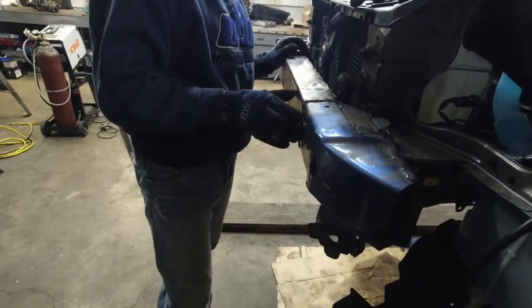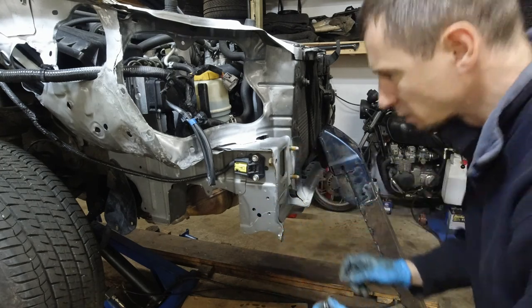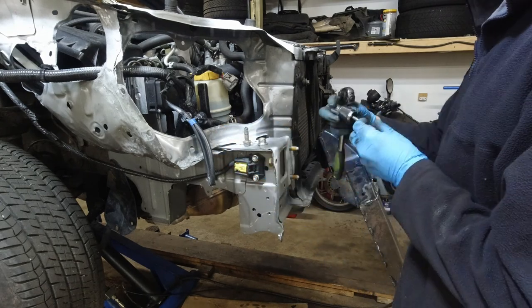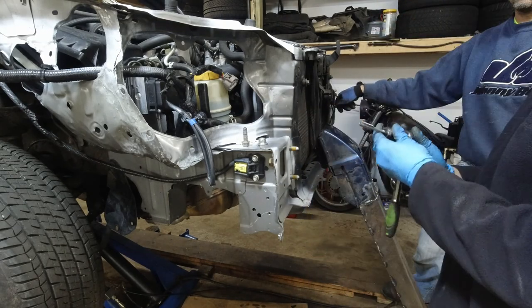Found some nuts and bolts but this one needs cleaning. This is a 10 by 1.25. The body shop welded it in, and some of these welds are in the way.